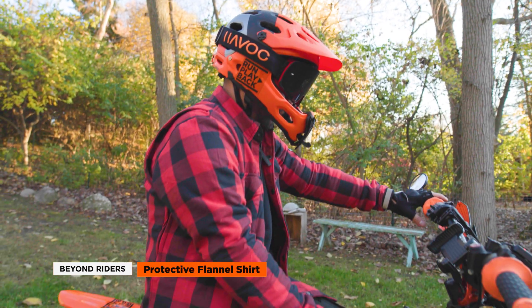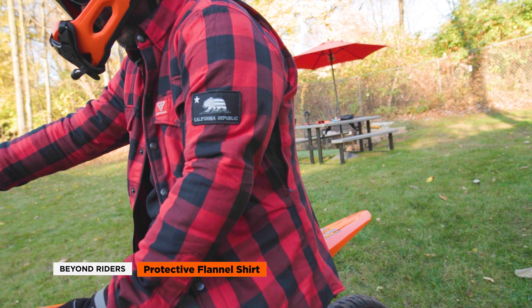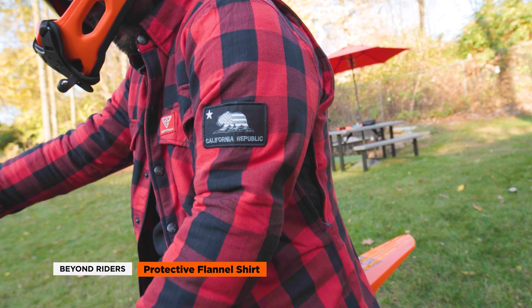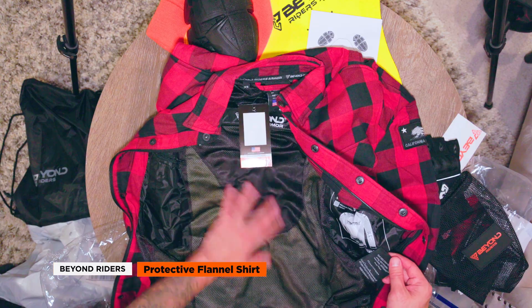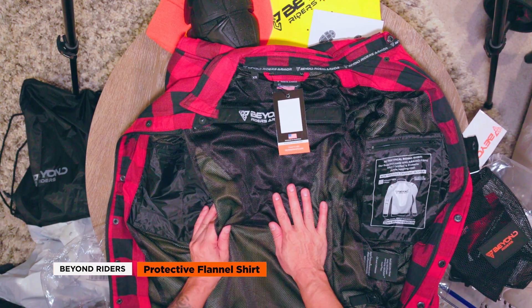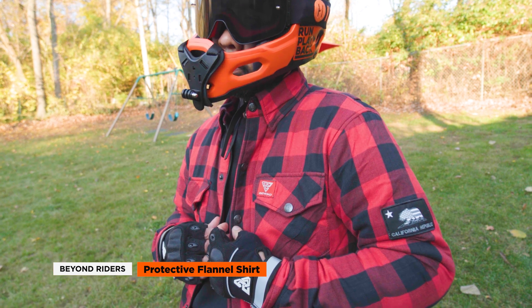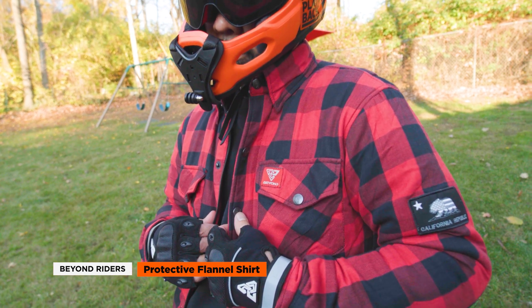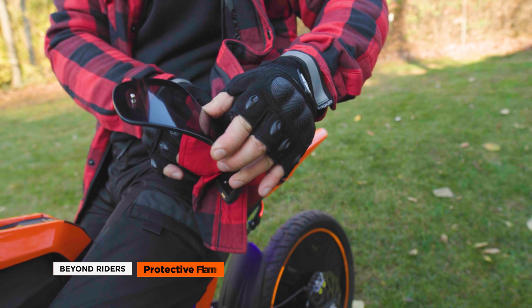The Beyond Riders protective flannel shirt is made from 100% cotton flannel for comfort and breathability. The inner lining is made with a mix of polyester mesh and DuPont Kevlar in the pads area for maximum abrasion resistance. The lining also has partition pockets for removable CE-approved pad protectors. There are two inner pockets and two outer chest snap pockets, plus two zipper vents under the arms for airflow. On the bottom is a microfiber cloth to easily clean your sunglasses or helmet goggles.